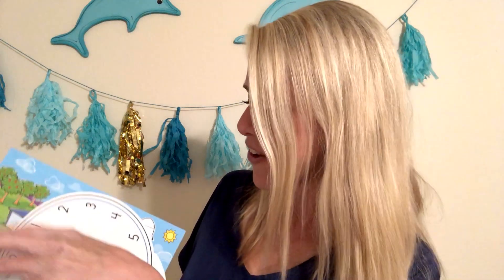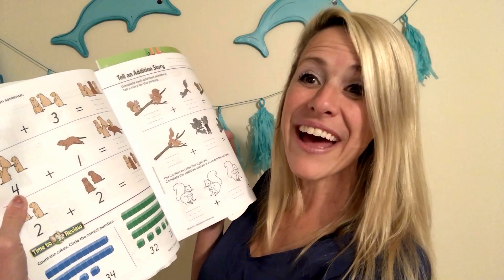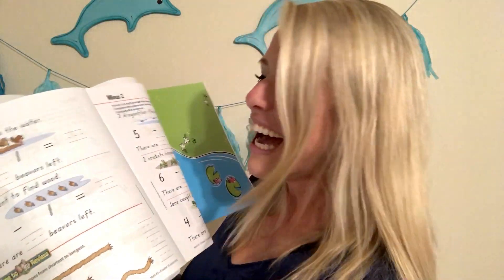Now let's look at BJU Math K5. Look at these fun, hands-on things — there's a clock with a long hand, and little animal cutouts. It is so sweet and cute. Flipping through, by page 126 we're still doing 4 plus 1, 3 plus 1, 4 plus 1. As you can see, it's a lot slower.